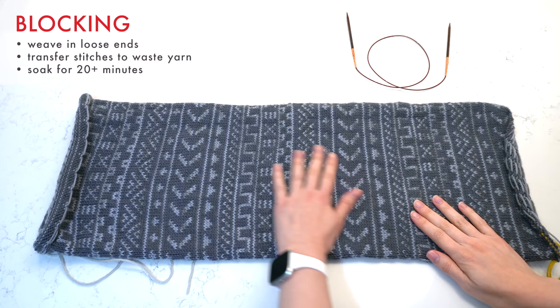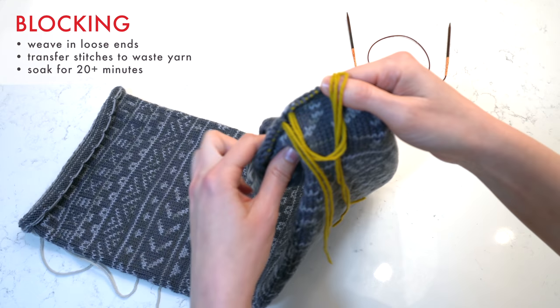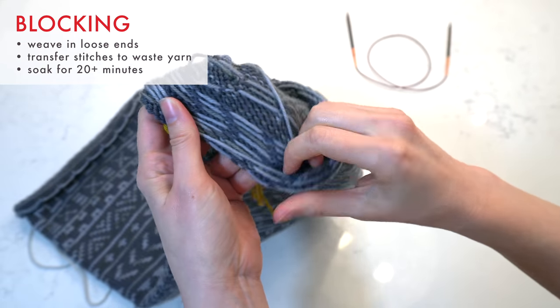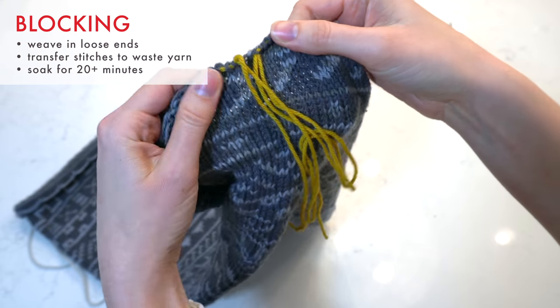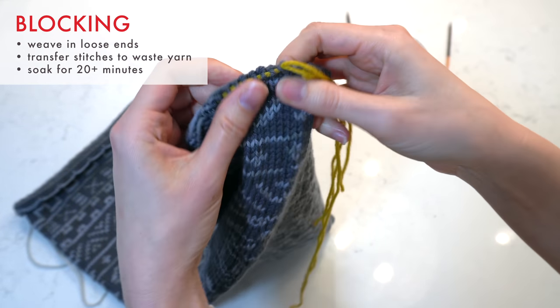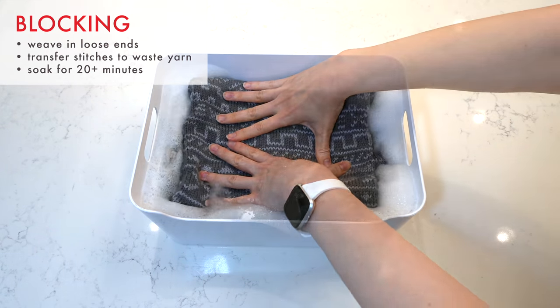Blocking. Since this design features color work, it's very important not to skip this step. I've already woven in the ends that we aren't going to use on both ends, and transferred the live stitches to a piece of waste yarn. Next, I soak the cowl in some soapy water for about 20 minutes.